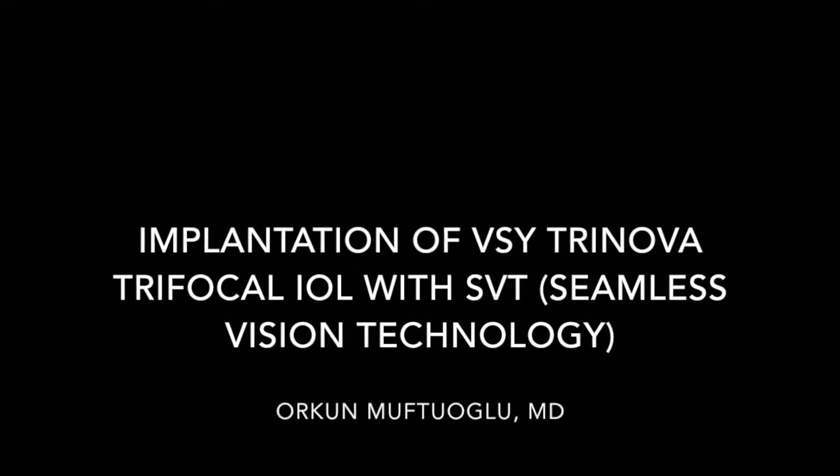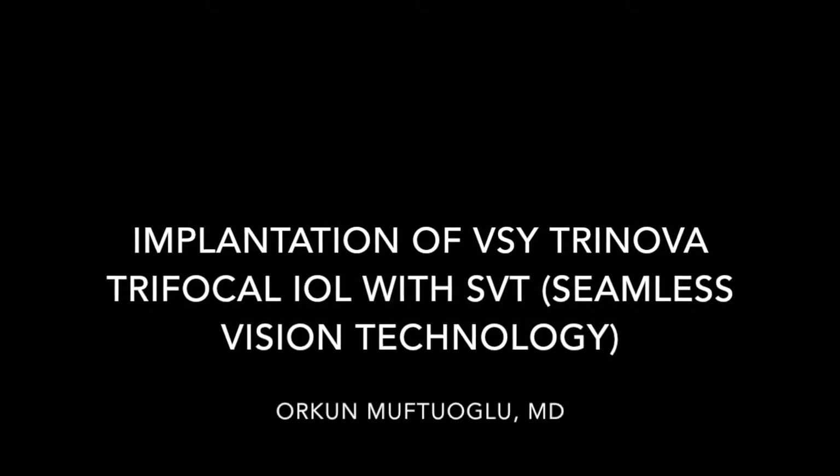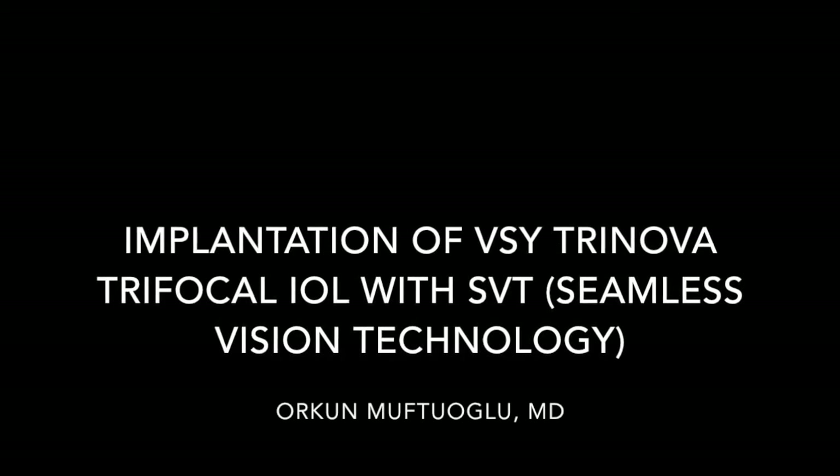This is Oukun with Dogub, and I'm going to present the implantation of VSY Trinova trifocal IOL with CBT seamless vision technology.